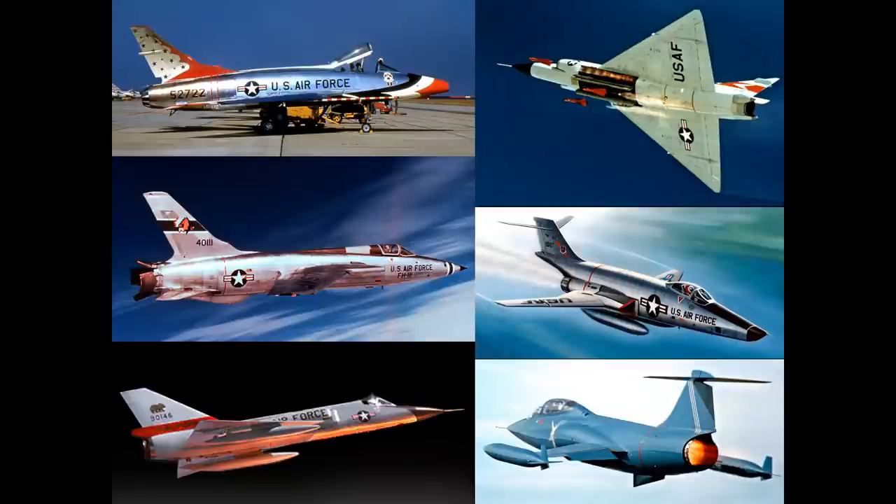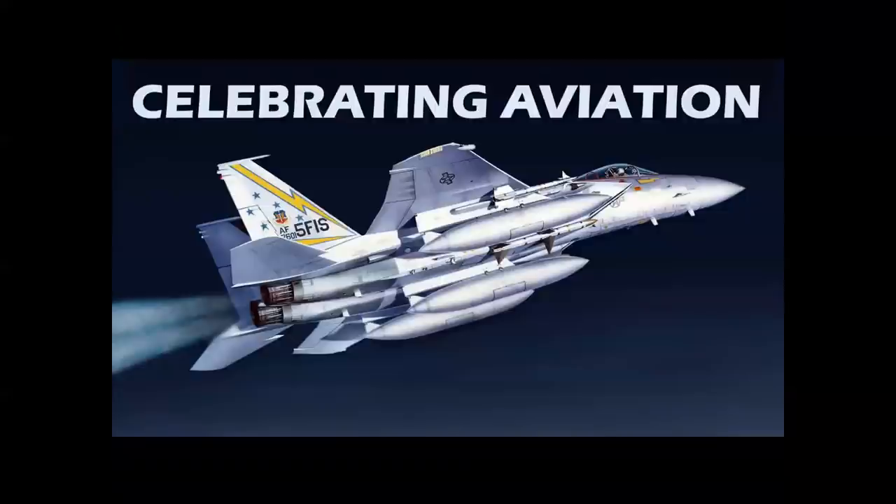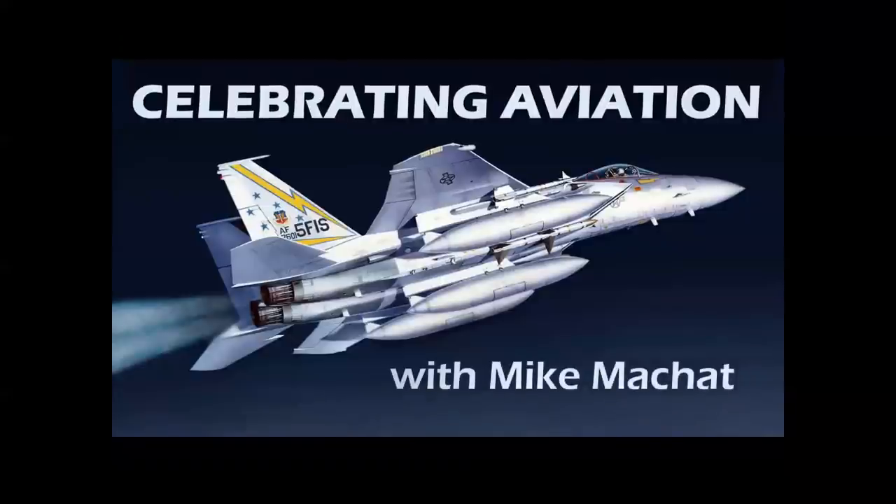We had a bit of discussion in the comments about where does the Century Series really end. We know it starts with the F-100 at upper left. Did it end with the F-106 at lower left, or the F-110, or was this airplane the end of the Century Series? Let's find out in Celebrating Aviation with Mike Machat.